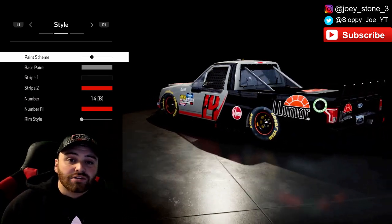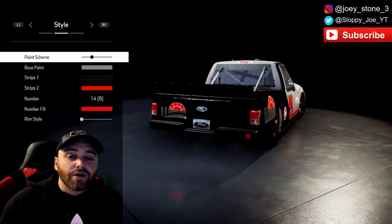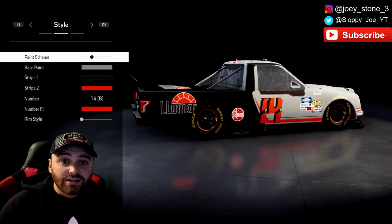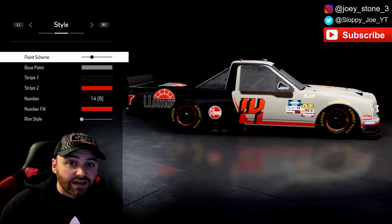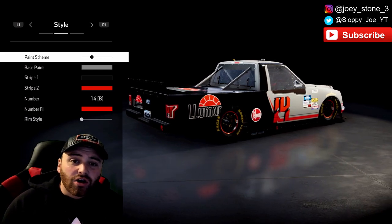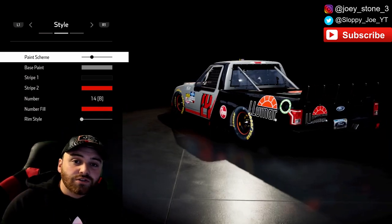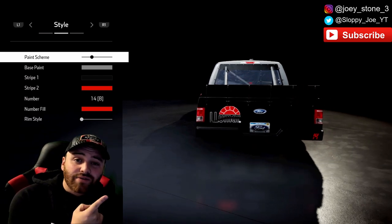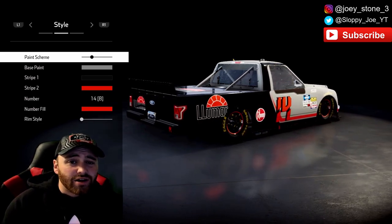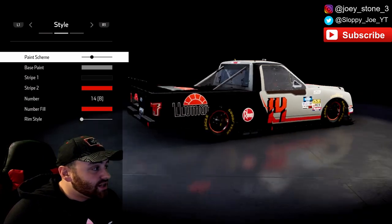I thought it'd be great to bring back the series and pay homage to the man himself — the wheelman — by throwing it back to his Truck Series time at BKR Racing. As y'all know, BKR is no longer a team in NASCAR, but it did have some good days and some drivers still in NASCAR that were part of that team, hence Tyler Reddick. Here's the scheme we are going to be making today. Make sure to follow me on all my social platforms and hit that subscribe button — let's make the Sloppy Nation even bigger and better every single day.